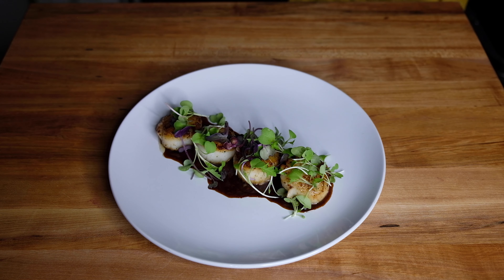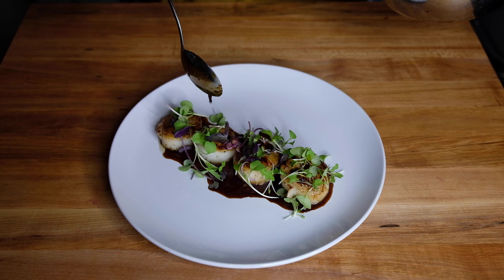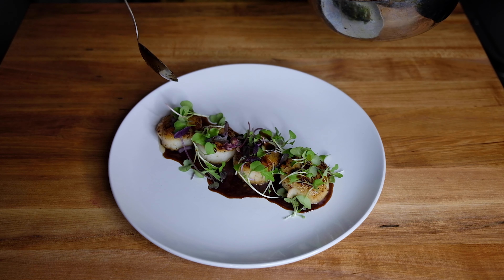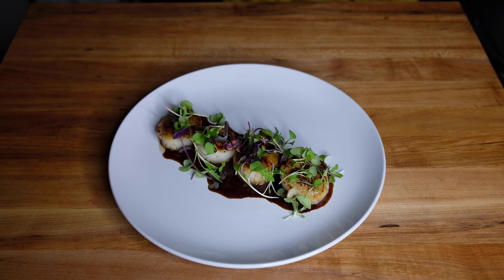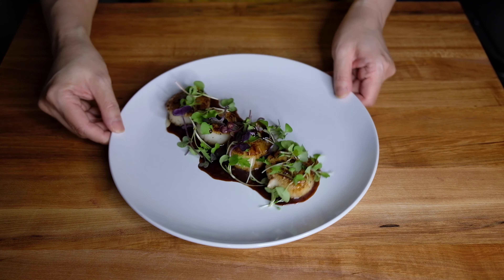We're just going to sprinkle a tiny little bit more of that glaze on top of the microgreens just to dress them. I didn't want to dress them beforehand because they're so tender — I didn't want them to get soggy. That's not such a shabby job; I think that looks lovely!